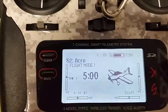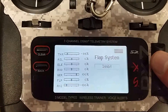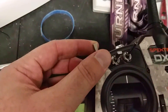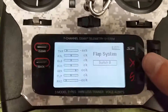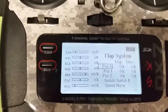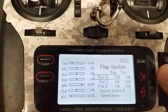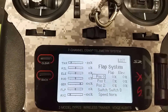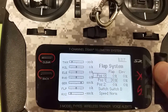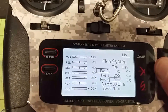Now go to the menu, go to flap system, turn it on, and again assign it to the same switch as flaps — switch B. Now assign the flap positions: position zero is up, then set something like 30% flap for the middle position.